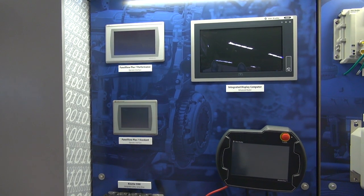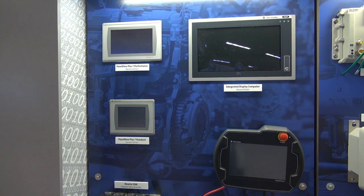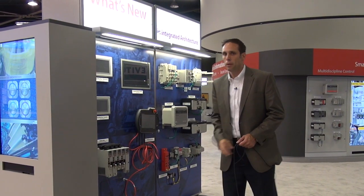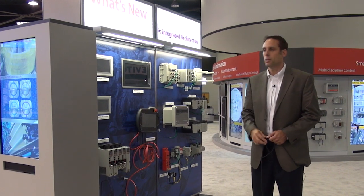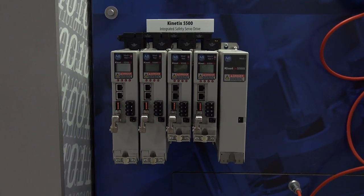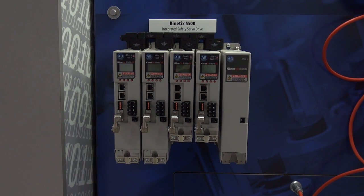From the visualization area, we're talking about new MobileView tethered products that will be coming out later this year. We also have the PanelView Plus 7, which I'll talk about in just a minute. And finally, we're going to finish up with what's around our motion control capabilities with the Kinetix 5500 platform.